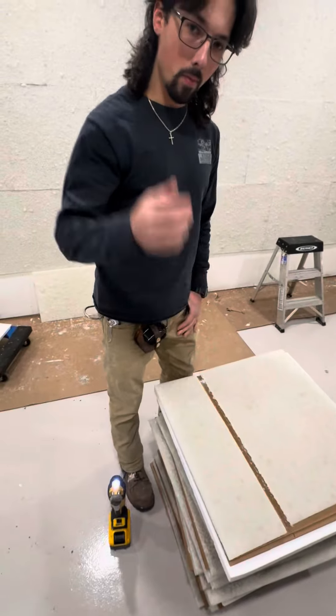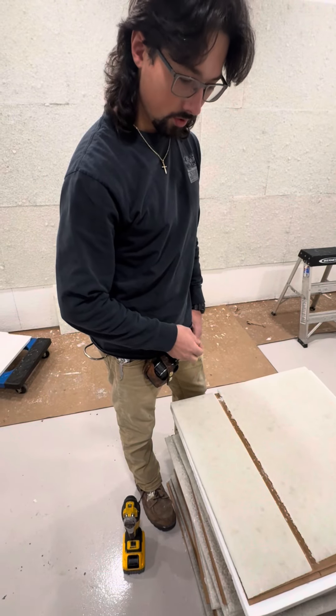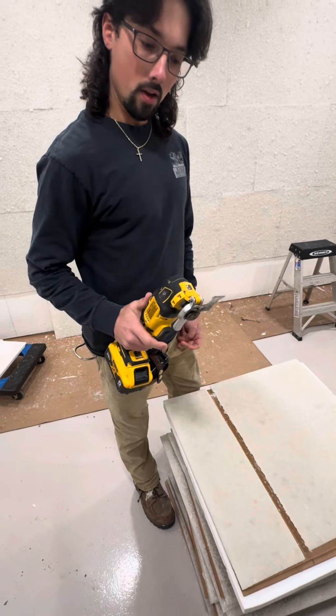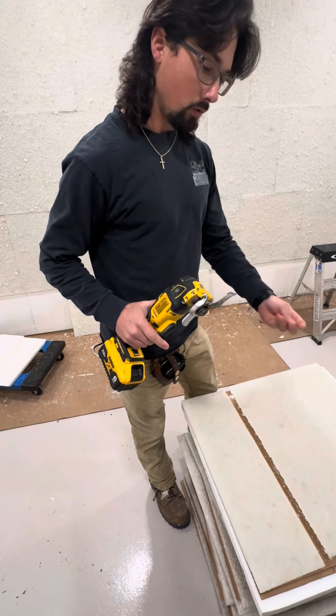To me that is a lot easier than using a grinder or the wet saw — you just score it with the multi-tool and then break it. When you're cutting with the multi-tool, you need to make sure you're using a carbide tip blade. If you're not using a carbide tip blade, you're going to be going through a lot of blades.